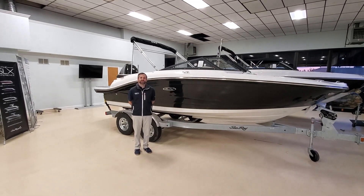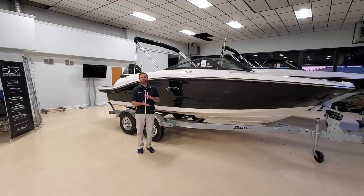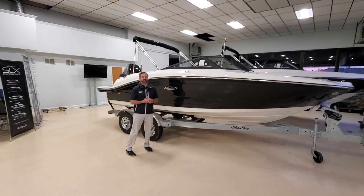Hey guys, this is Frank Kinteske here at MarineMax in Brick, New Jersey. I'm here to show you our 2021 Sea Ray 19 SPX outboard.